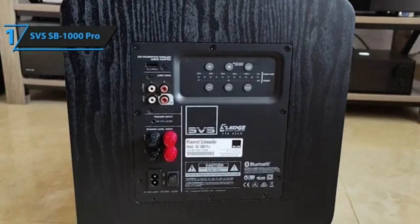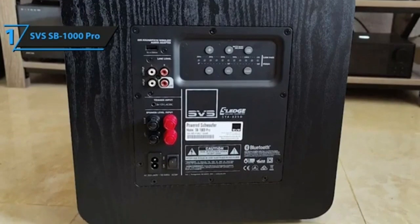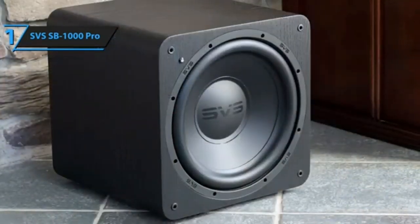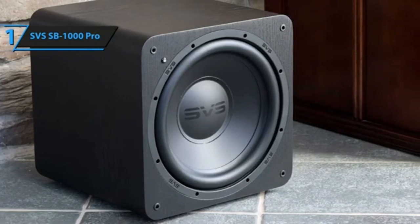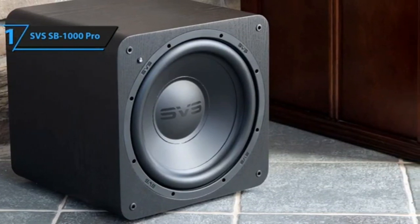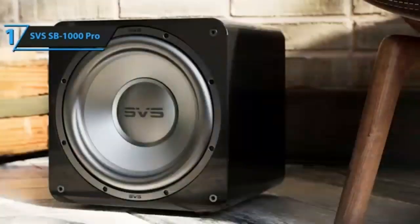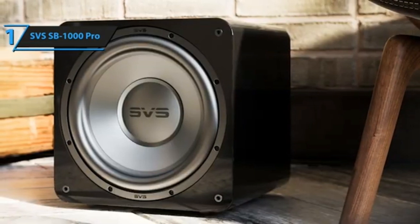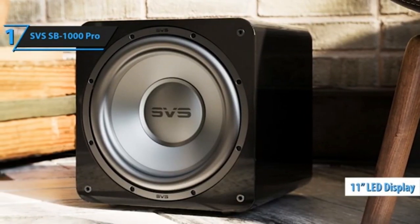The SVS SB1000 Pro is small in size but not in sound, which means you can add deep low frequencies to your audio or surround system without investing too much floor space or lots of money. Most subwoofers are simple and, more often than not, ugly black boxes. SVS offers the SB1000 Pro in both gloss black and a standard black, as well as a more contemporary gloss white finish, which makes it easy to blend a sub into the decor of your room.